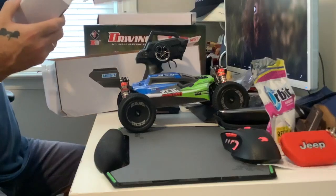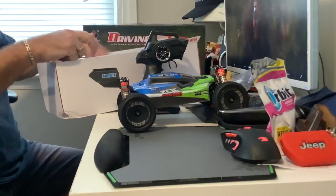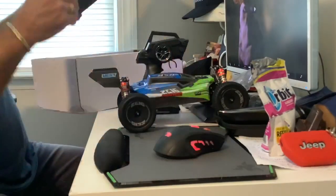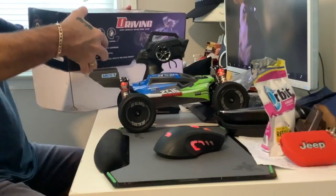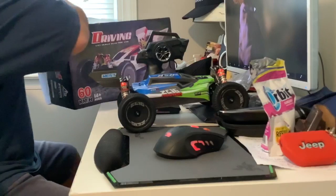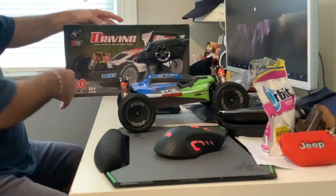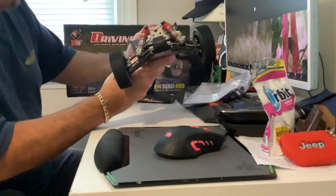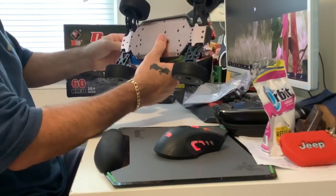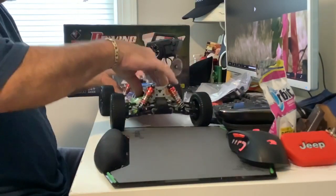I got a boat coming — I bought a boat on eBay, it's a Pro Boat River Jet. Anyway, back to this — pretty cool. Wow, you can just feel the quality for an 80-buck car. Good stuff.